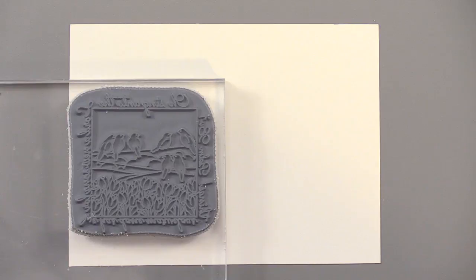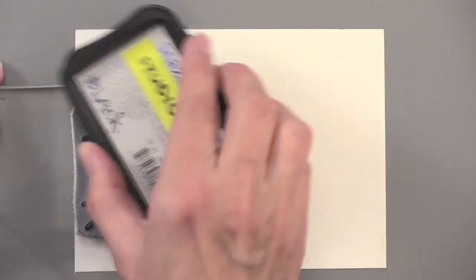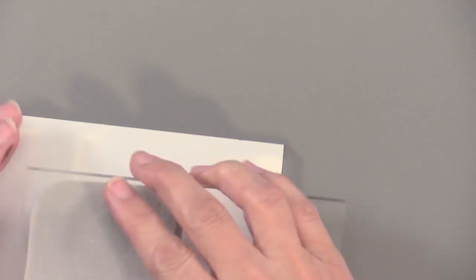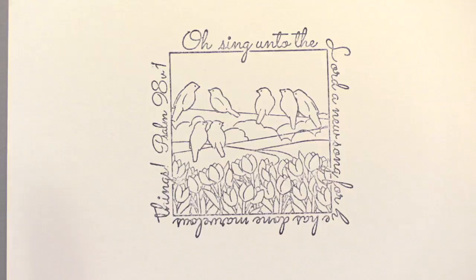Let's ink this stamp with the Stazon — this is black. We're going to ink it up really well and make sure we get enough ink on there, then stamp it right in the center with good firm pressure. And there we have our image. Because we used the Stazon and we're using watercolor to color it, we're not going to have any bleeding.